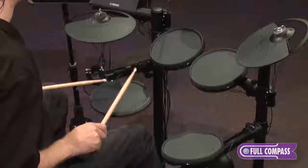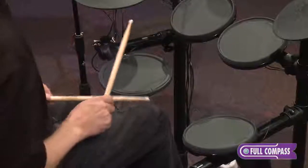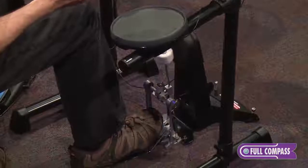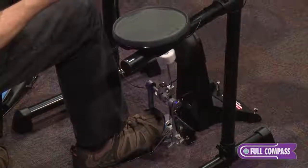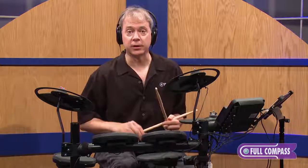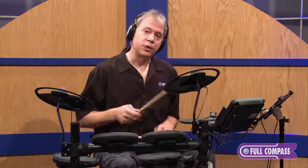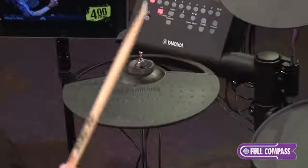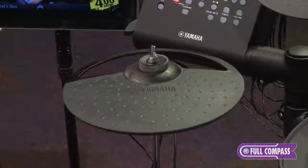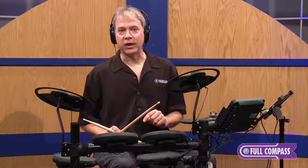So I can play the head, rim shot, and cross stick. The kick pedal is included, and it's a genuine Yamaha bass drum pedal that you can use on an acoustic bass drum. The kick pad KP65 is wide enough to accommodate a double beater pedal. The hi-hat controller is advanced — it lets you play closed, quarter open, half open, or full open. When you choose kit number three, it can even act as a double bass pedal.